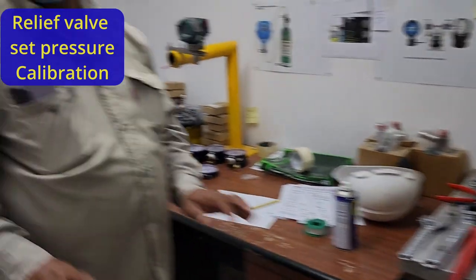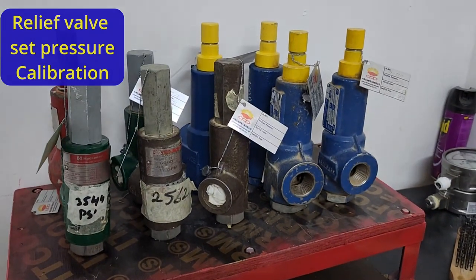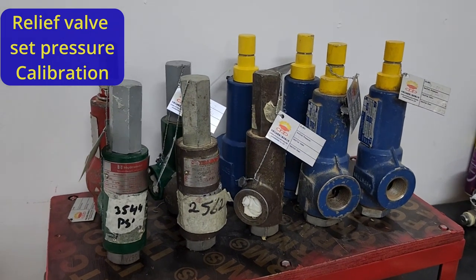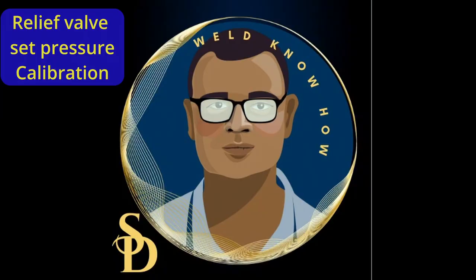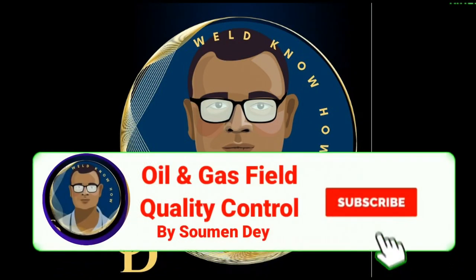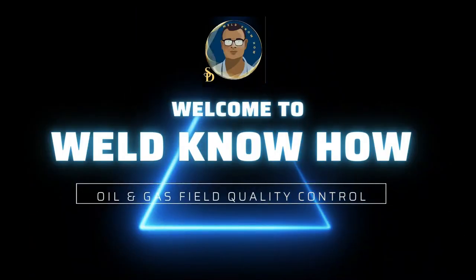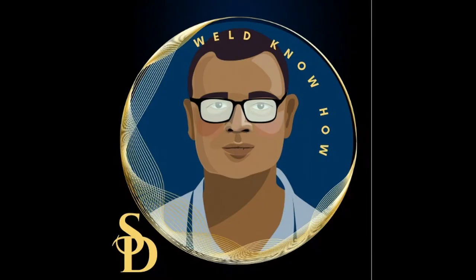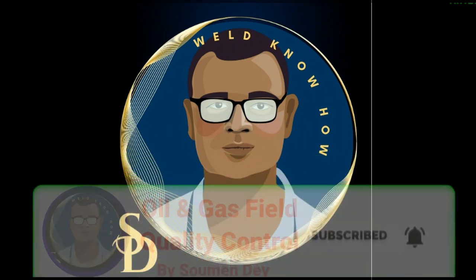You can see the completed relief valves, already set up, will be sent to site kept vertically. After the setup date expires, they will come back and be recalibrated for the next pressure test. Hope you understood clearly — we had the demonstration video along with the theory. If you have any questions, please put them in the comment box. If you like the video, don't forget to share and subscribe. See you in another quality topics video next time. Thank you.